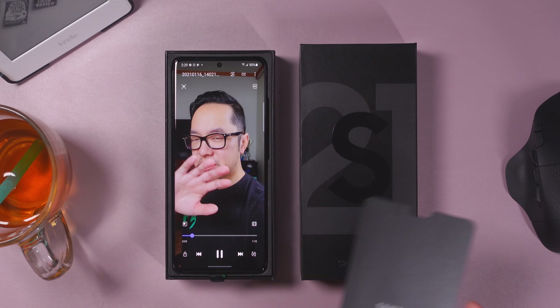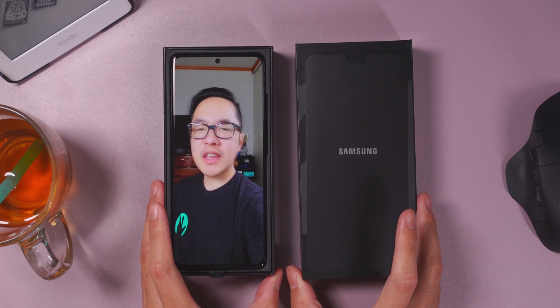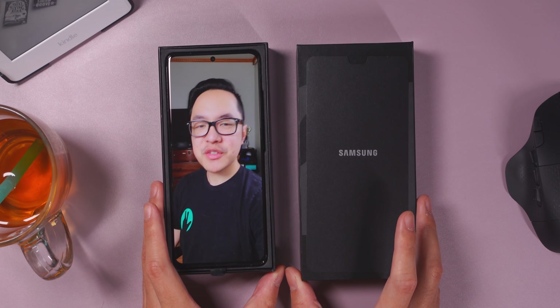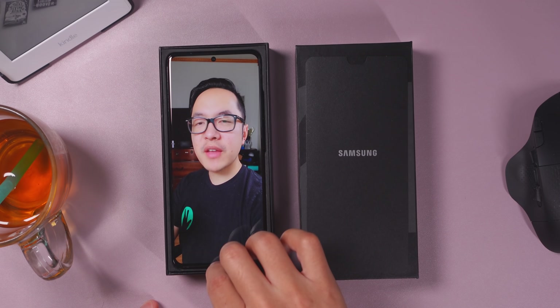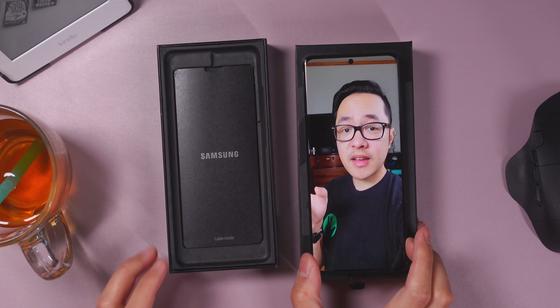Time to unbox. Get that piece of paper out of the way here. It's just a simple little flap of paper. Get it away from me because here I am, the Samsung Galaxy S21 Ultra. Let's go ahead and lift me out of the box.